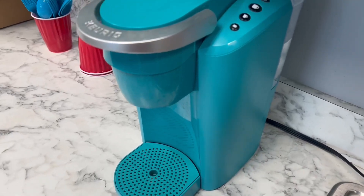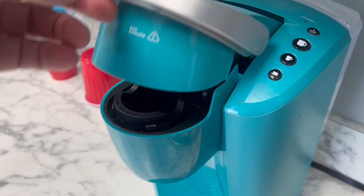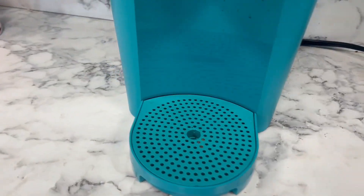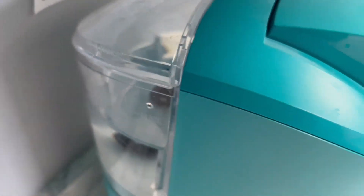This Keurig right here does an incredible job. They have different colors — I got this one. Very simple: that's right where you put in your pod, it closes very well. It has all the instant one-touch button right on top, puts it out very quickly. One thing I do like about it is on the back it has a pretty large reservoir when it comes to water, versus others where you have to be filling them up all the time.